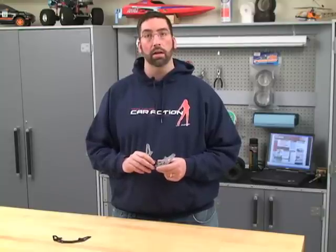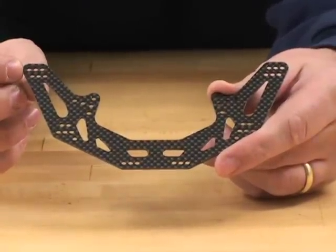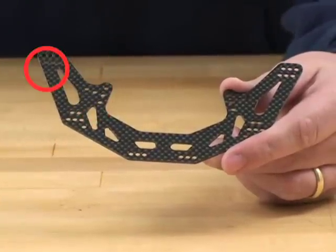It's made out of graphite, and it weighs about half as much as the original aluminum plate. Intergy includes two plates to replace the two original plates, and as you can see, they include more mounting options for your upper links, the body mounts, and the shock mounts.